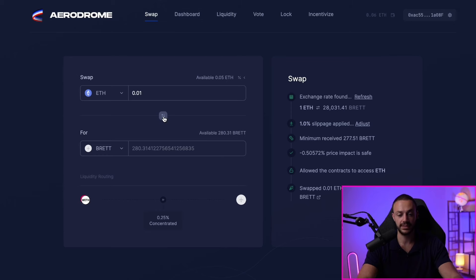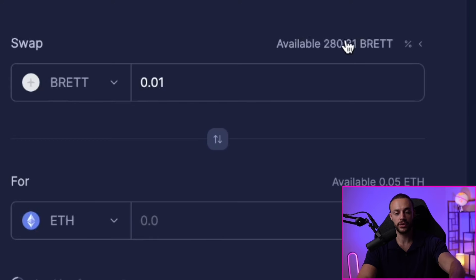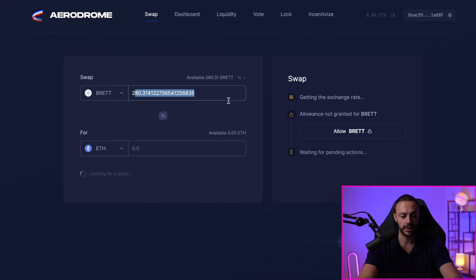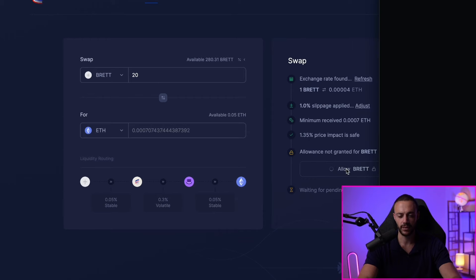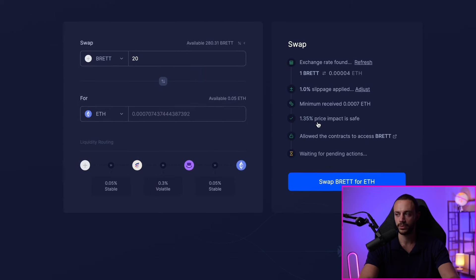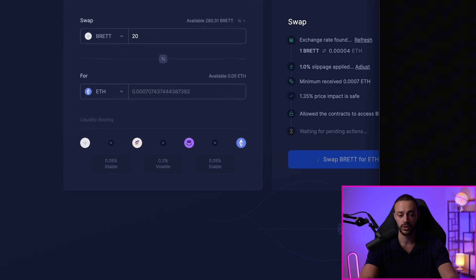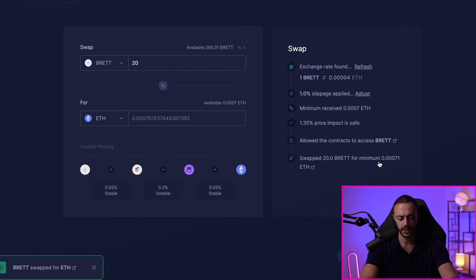That's how you buy Brett. If you wanted to sell it, hit the button in the middle to swap Brett from bottom to top — now you'll be swapping Brett into Ethereum. Let's say you wanted to sell 20 Brett for Ethereum — it will give us a quote. First, you need to allow Brett to be traded. Click Allow Brett, get the pop-up in your Coinbase wallet, pre-authorize 20 Brett, and confirm. That confirmed the allowance. Now click Swap Brett for ETH, confirm in the confirmation window. It says Swapped Brett for ETH. That's how you buy and sell on the base network using the Coinbase Smart Wallet.